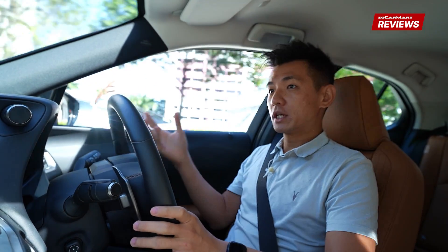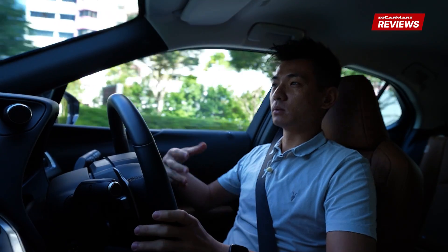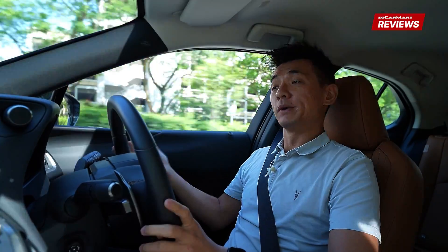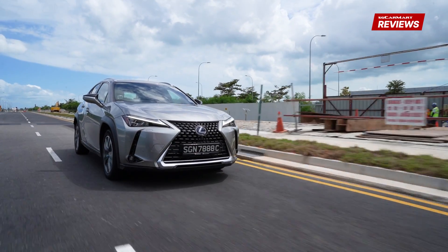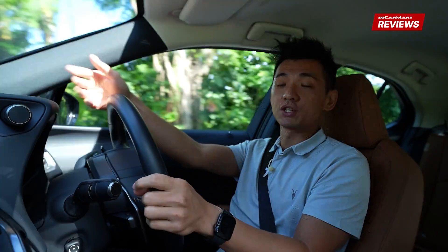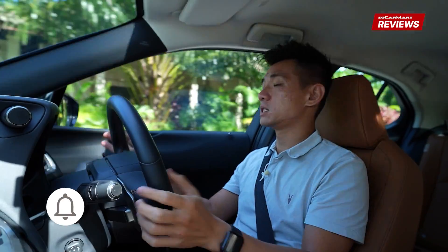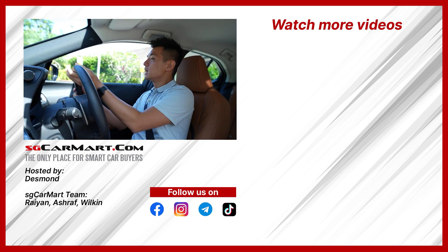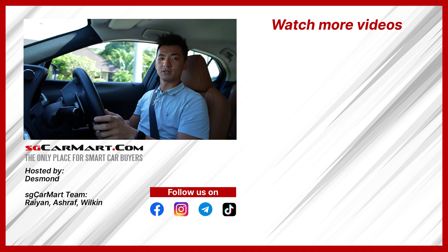Charging is the limitation with this car. If you wanted to use it like an ICE car — heading to a fast charging location and plugging in for 30 minutes — this car can't do that. However, if you do have access to regular charging at home or at your workplace, then yes, I think this Lexus UX is an electric crossover worth having. Let us know in the comments what else you want us to review, like and share this video, subscribe to our channel, and check us out on TikTok at SGKarmart. Happy New Year 2022 — take care of yourselves!